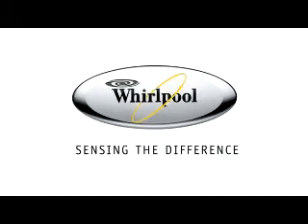The Whirlpool Sixth Sense Fusion Oven. Perfect cooking results that take less time and energy to produce. Whirlpool — sensing the difference.